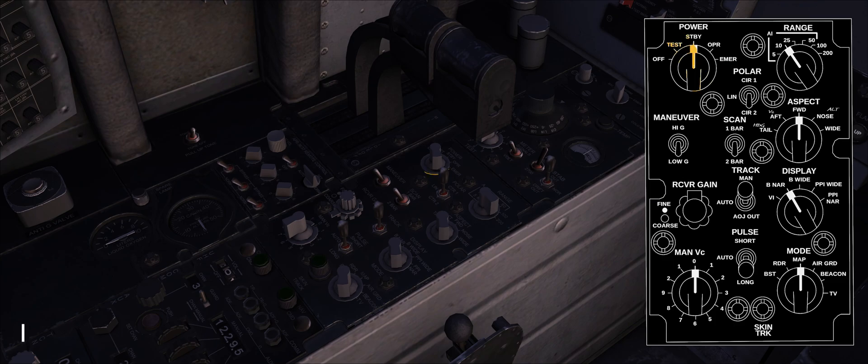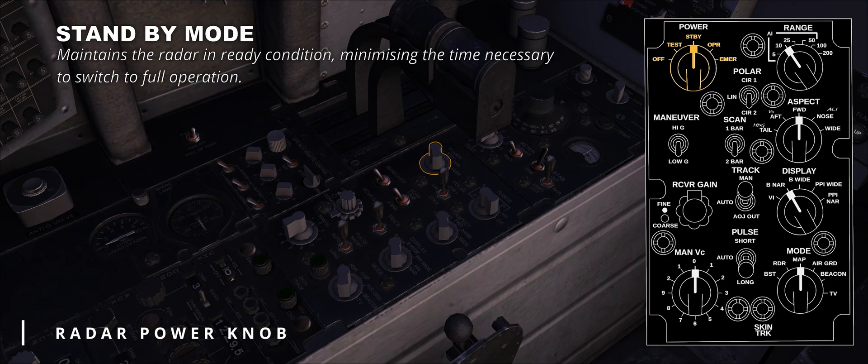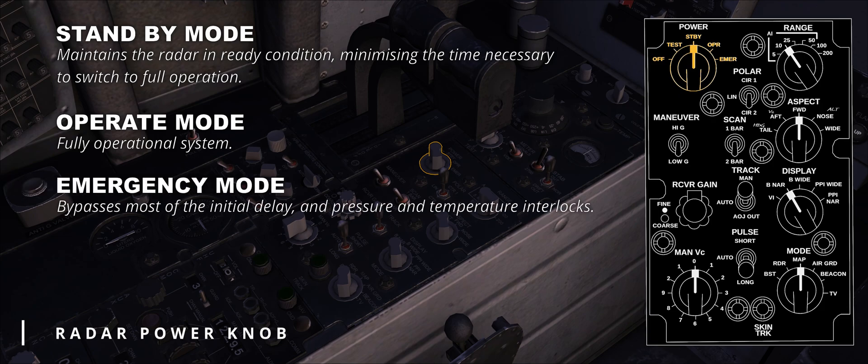Starting from the top left corner, we find the radar power knob. Skipping off and test options, we find the standby position. This setting maintains the radar in ready condition, minimizing the time necessary to switch to full operation — it would take circa three minutes to move from off to operate. The standard employment mode is operate, indicated by the acronym OPR; in this setting the system is fully operational. Emergency is the last option, and bypasses most of the initial delay and pressure and temperature interlocks.